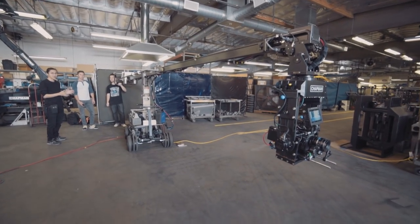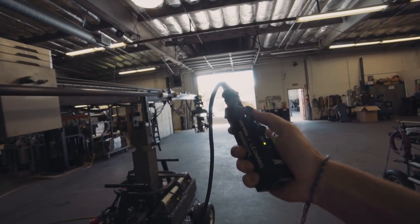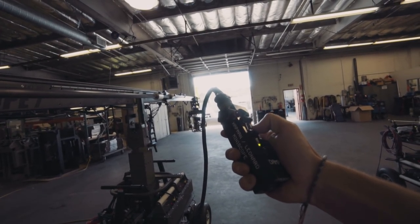The Miniscope 7 has a travel length of 7 feet. This device here is lovingly called the Pickle, and this is what's controlling the arm length.